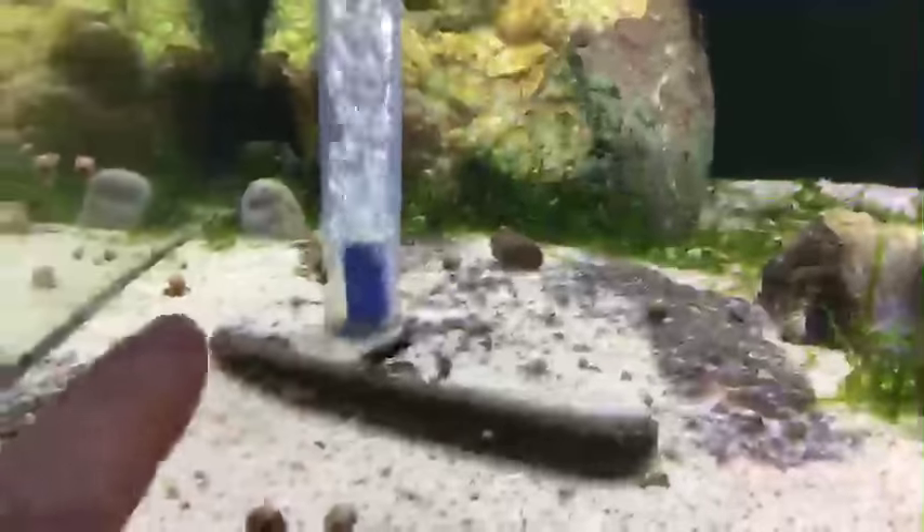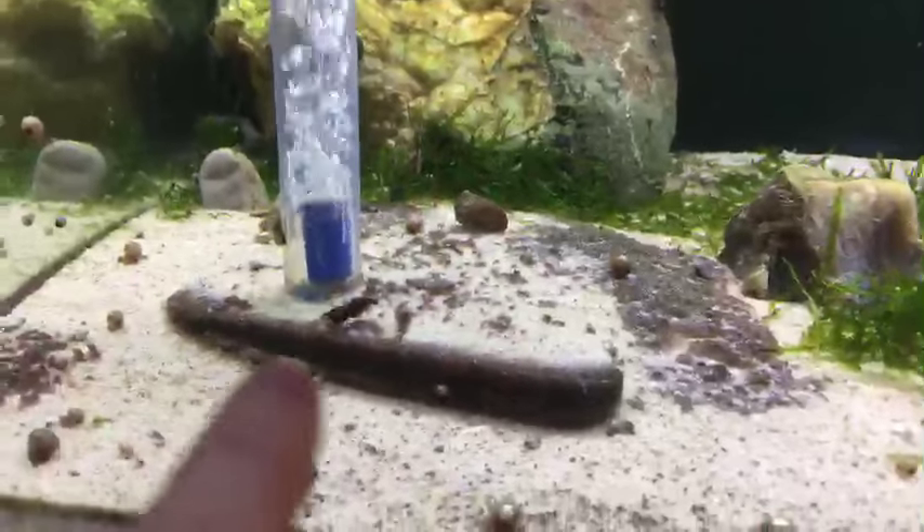Someone asks what filters those are. These are just corner air sponge filters — triangular corner sponge filters. Let me show you — see how it's triangle-shaped? I pretty much bury it just as a filler for the substrate.